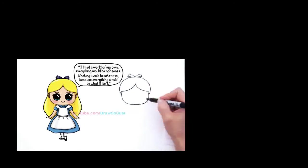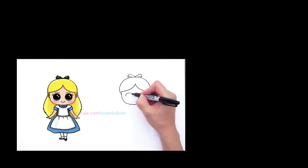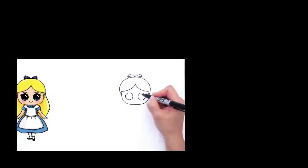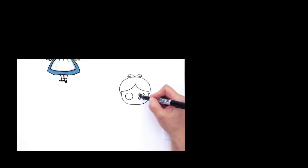Now we can go in and draw her face. We're going to give her two big Draw So Cute eyes of course. So right here we're going to draw two big circles, one there and another one right here. Draw So Cute eyes have two small circles inside, a curved line at the bottom, and shade in the top.